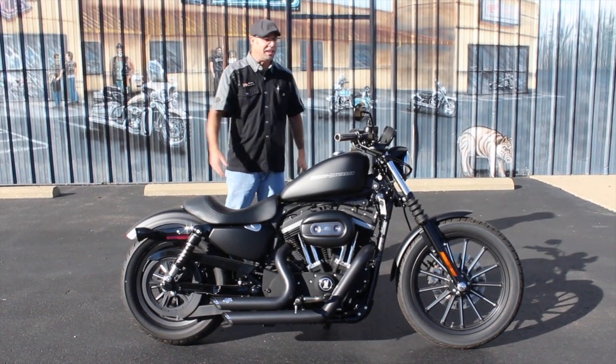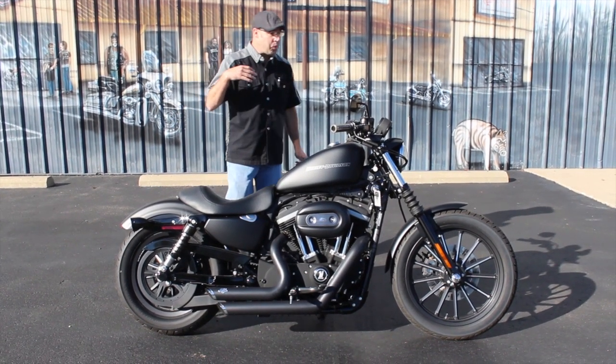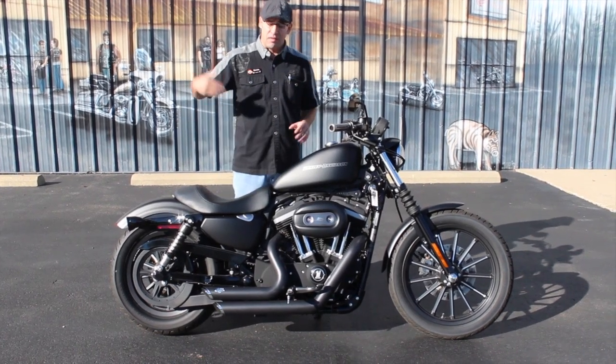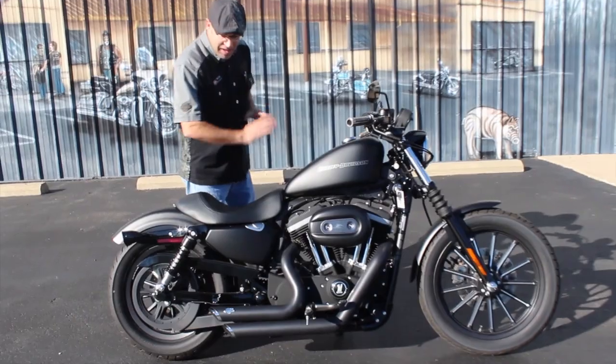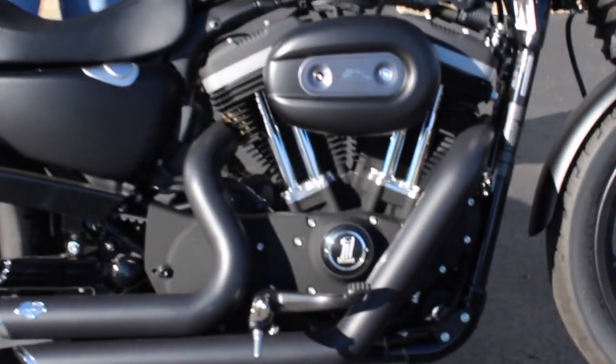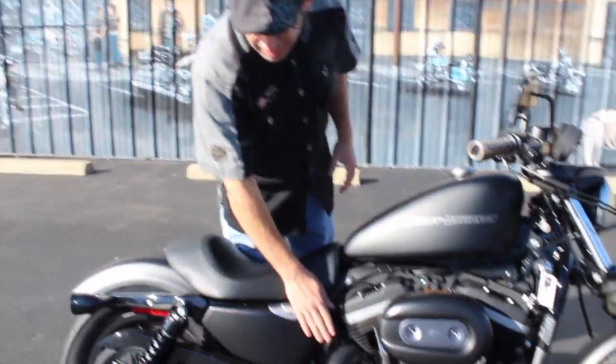They call it an Iron because it's hard as steel and it's just as badass looking. This one has been tricked out pretty sweet — love the style, the flat black on black with the motor. You've even got the flat black pipe by Vance and Hines. That's a set of short shot staggereds.